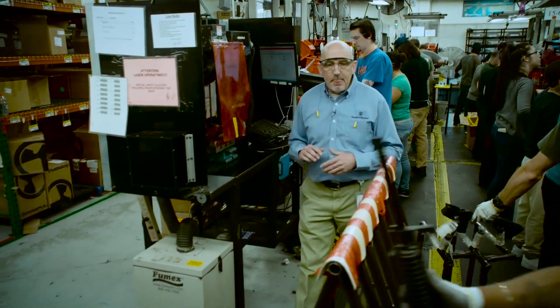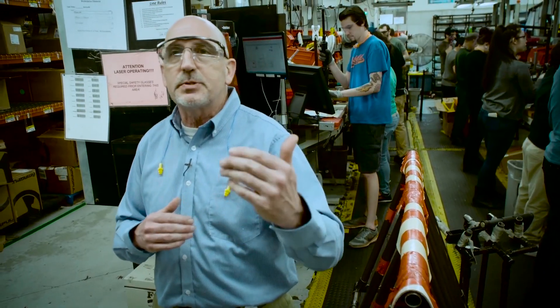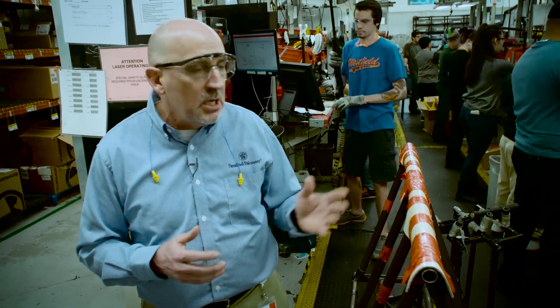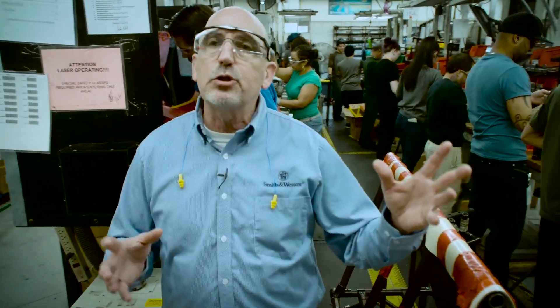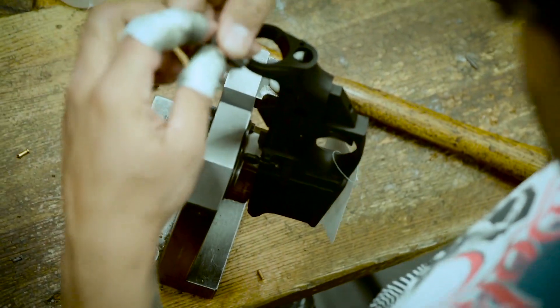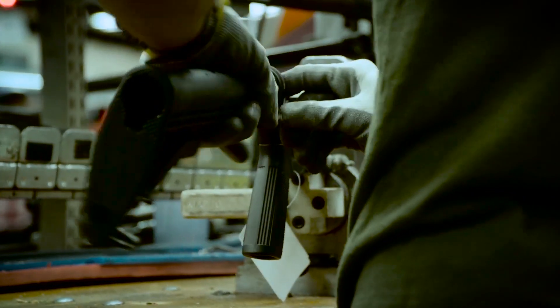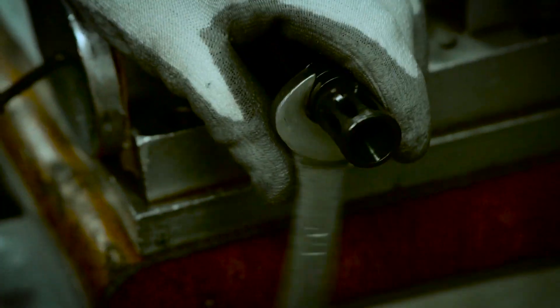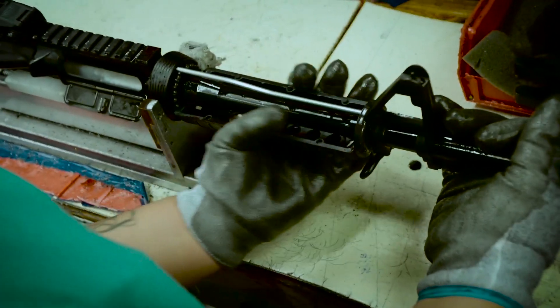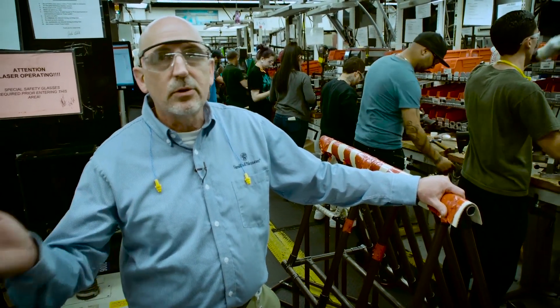We're out here at the M&P rifle assembly area. Very much like pistols, we do this in an assembly process where there's inspection after each step of the way, so they're continuously doing an inspection and checking it. The M&P rifle hasn't been out for a tremendously long time in comparison to a lot of AR-style rifles, but very quickly it has become one of the most popular rifles on the market today. A lot of that is simply because of the quality that goes in here. They're all mil-spec when you get down to the reality of it — so what do we do better? We have tighter tolerances on machining, much more quality inspection going into the assembly process, as well as out on the range where everything gets test fired. All that means is a higher quality product, something that's ready to go out of the box to the range for a good time.